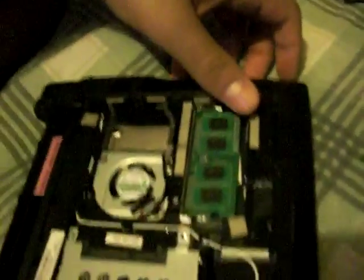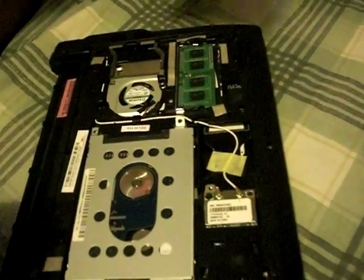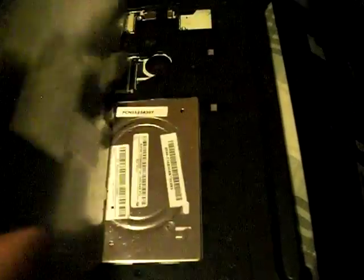Push down on the RAM and it should click in and be working. Then put the back panel on, make sure it's nice and tight, and screw all the screws back in.